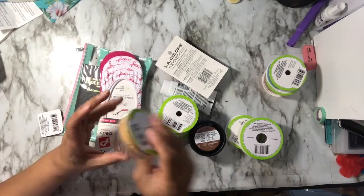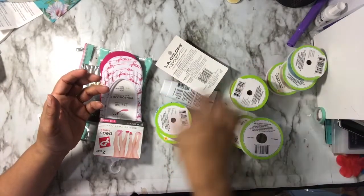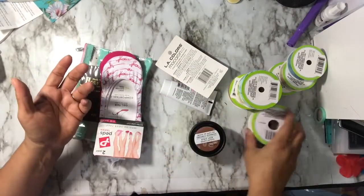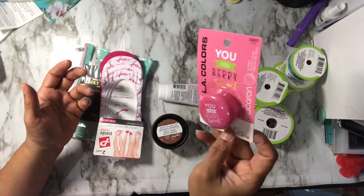I like this camel color, so yeah, I had to get them. I didn't need them — no, I didn't — but I did, you know. And then I picked up this little lip balm. It says 'you are very sweet.'